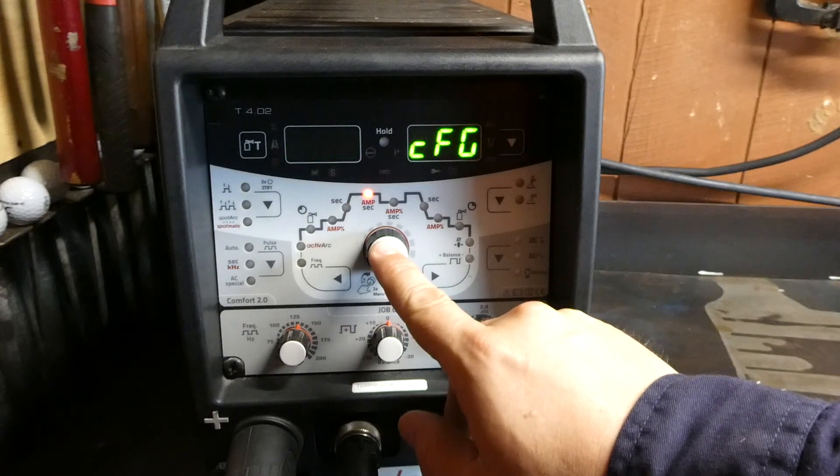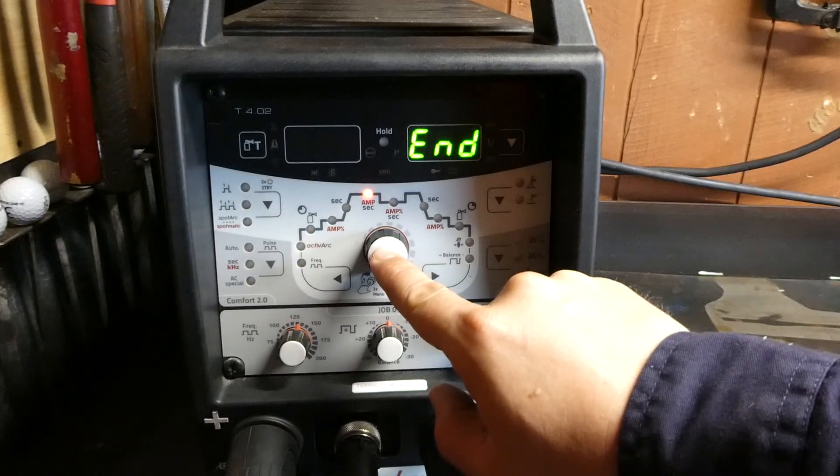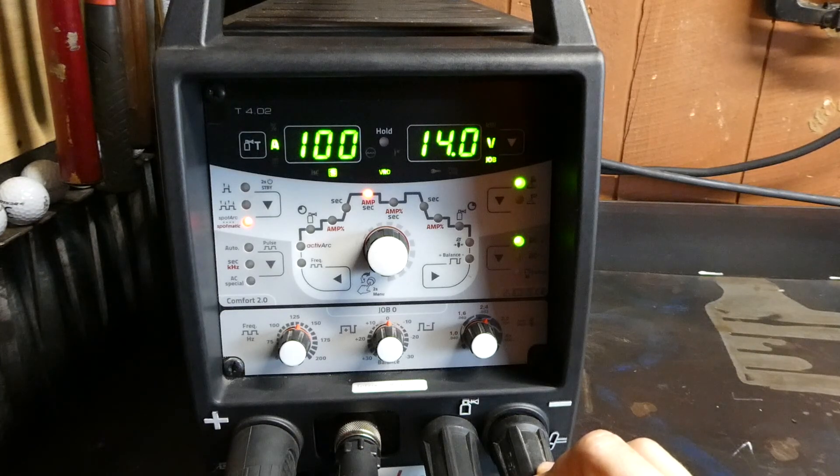So we'll cycle back through to configuration, cycle back to end. This lets us leave the configuration menu and now the machine is back to how we would set it up if we wanted to start welding.